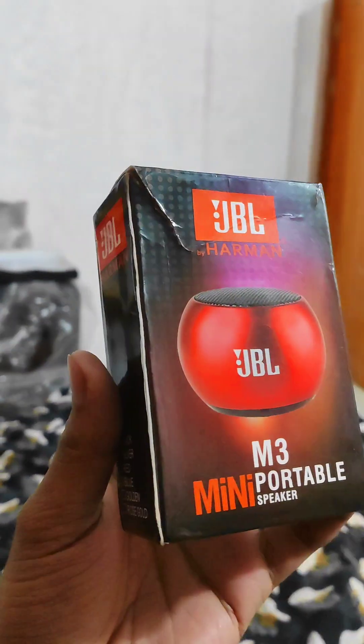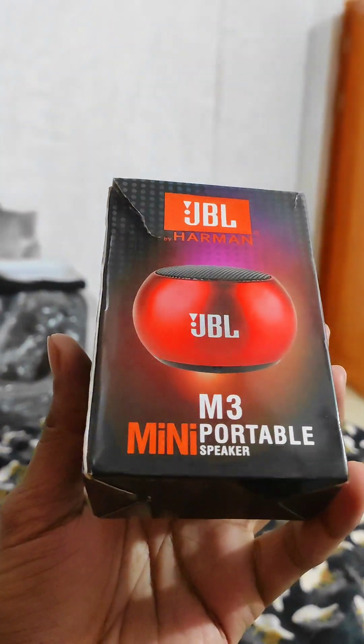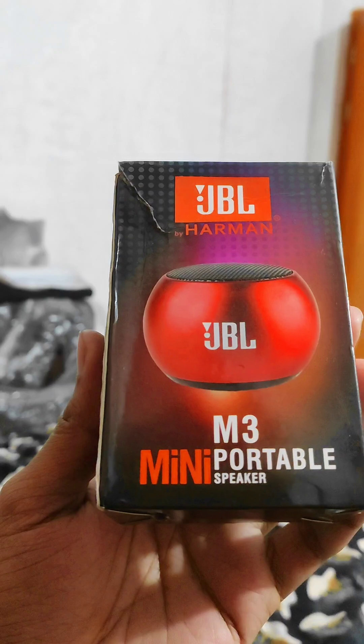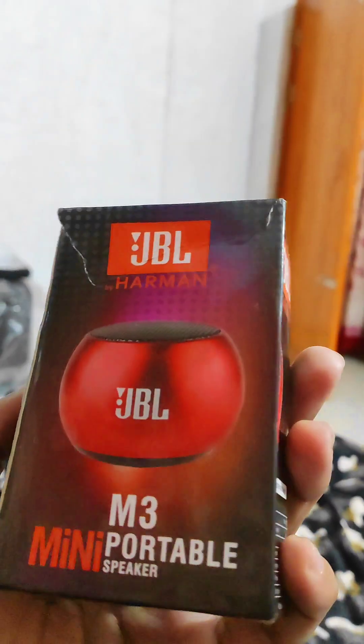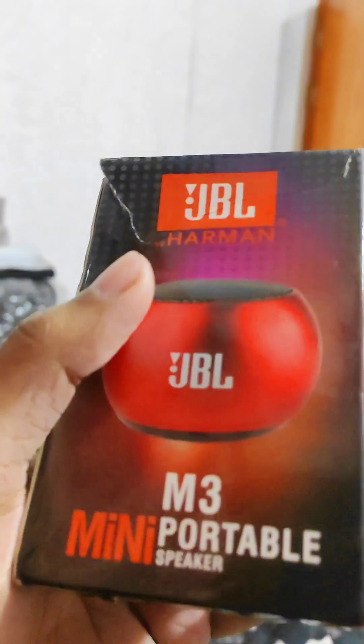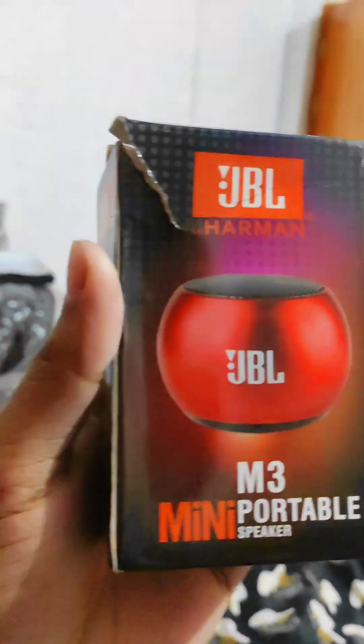As you can see, this is JBL's mini portable speaker and this is the M3 model. I will unbox this speaker. My name is JBL Sampurga. So many of you know JBL — the top number one brand in Bangladesh. Top number one.